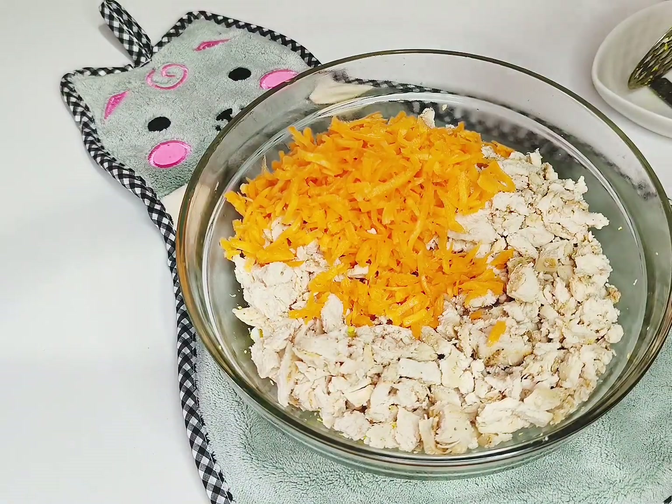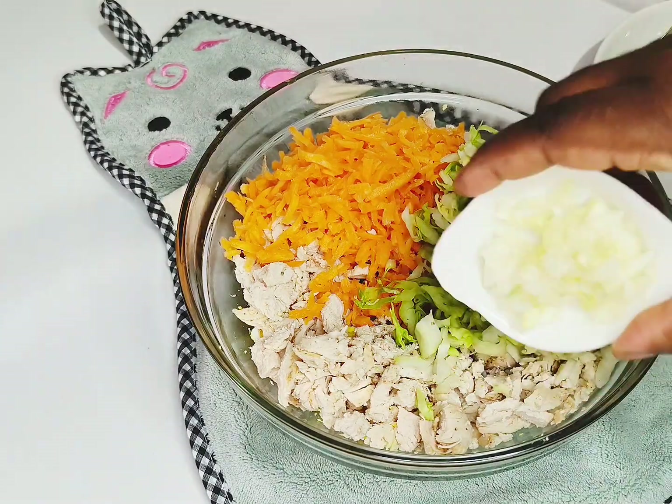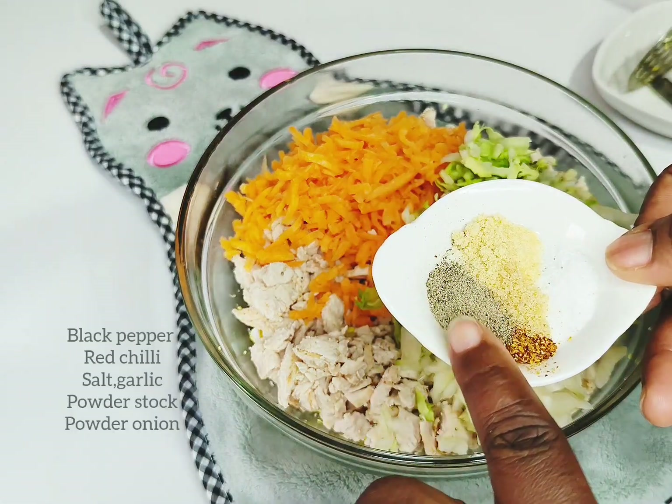I'm going to add some shredded carrots as well, and some shredded cabbage. You can skip the cabbage part if you don't want. Then some chopped onion — you can skip the onion as well if you prefer.